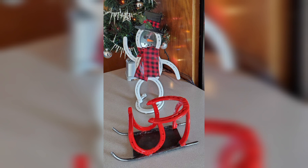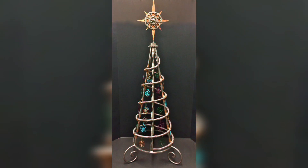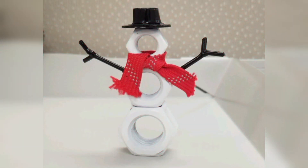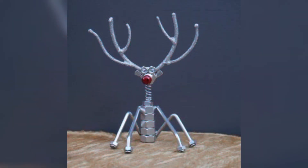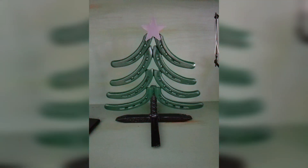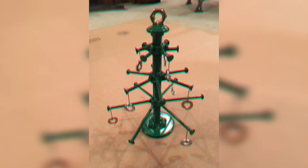Here is a creative and festive Christmas scrap metal welding decor project you can try. Create a unique, eye-catching Christmas tree by repurposing scrap metal pieces. This project combines your welding skills with the holiday spirit, resulting in a rustic and industrial chic centerpiece for your home decor. You will need assorted scrap metal pieces — old gears, pipes, rods, and sheets.